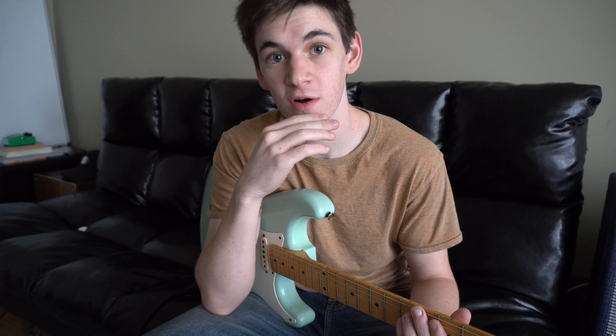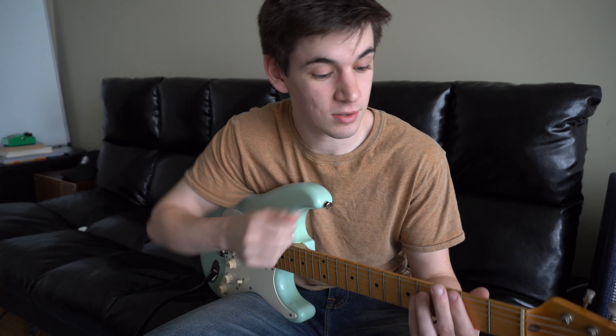This is going to be a really quick tutorial on how to play Rockstar by Post Malone. It's very easy — two chords plus the intro. I'll show you how to play the intro, I'll show you how to play the two chords, and I hope it helps. I'm going to save the intro for the end, as it's a little bit more involved than the rest of the song.